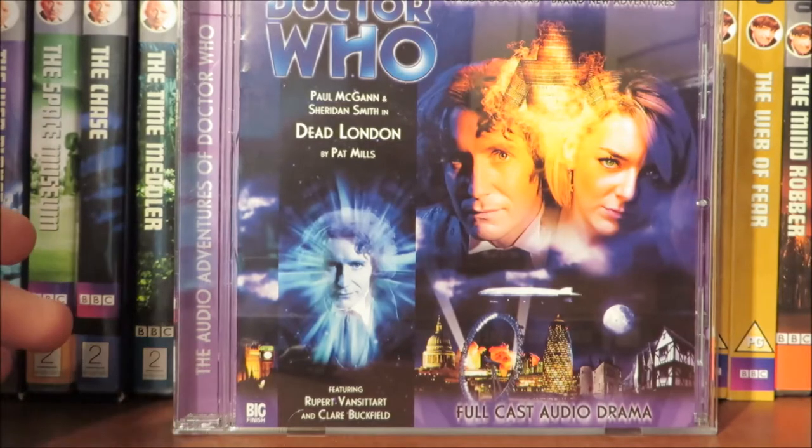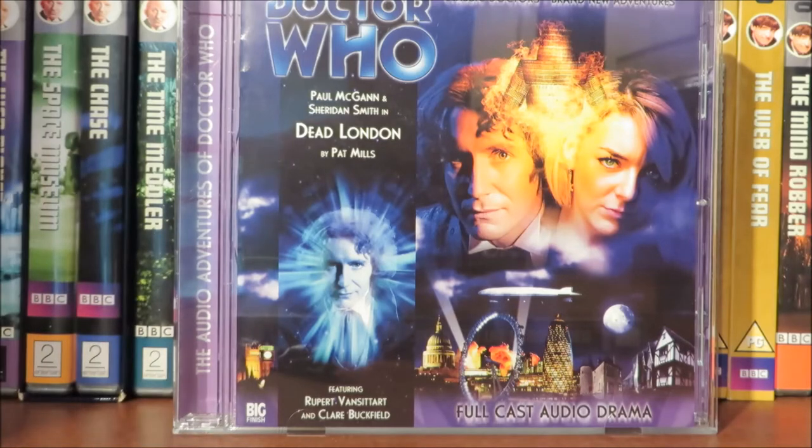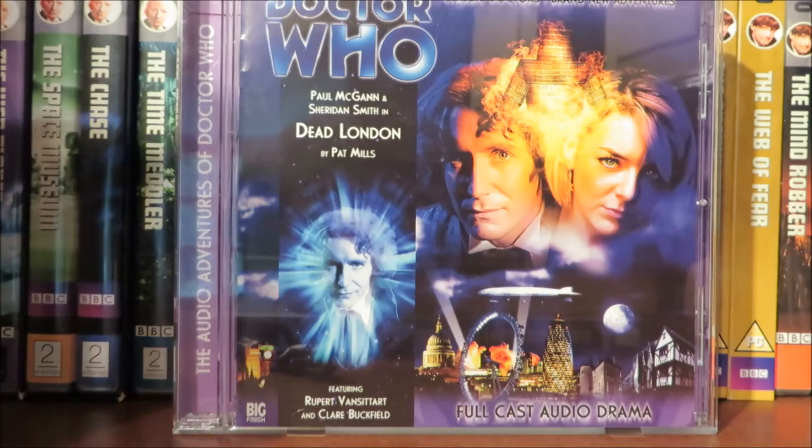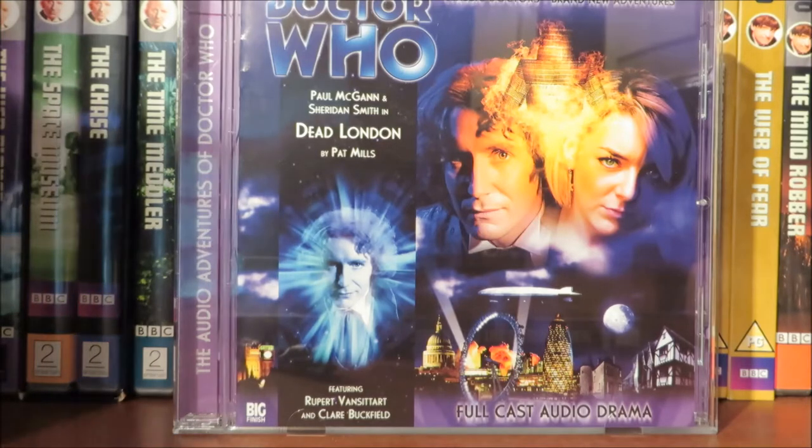Hello and welcome to yet another Doctor Who audio review. In this review I'll be looking at the series 2 opener of the Lucy Miller or 8th Doctor Adventures, Dead London. Before I go onto my thoughts on this story, I'll be looking at the cover, then the booklet, then the disc, and then my thoughts on the story. Let's get cracking.